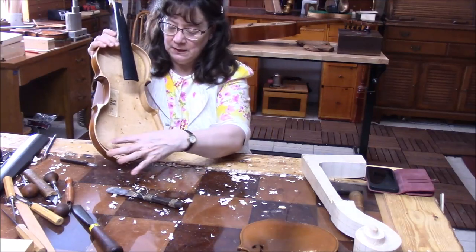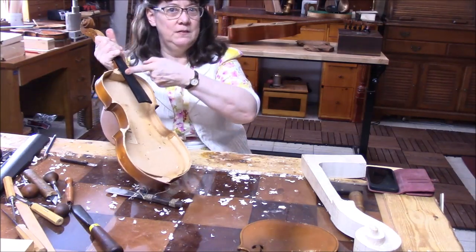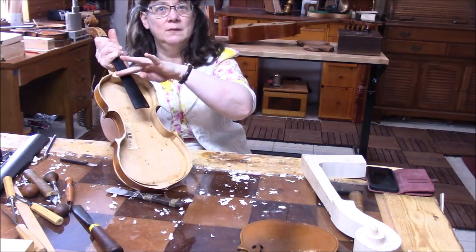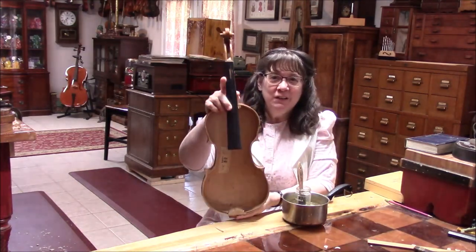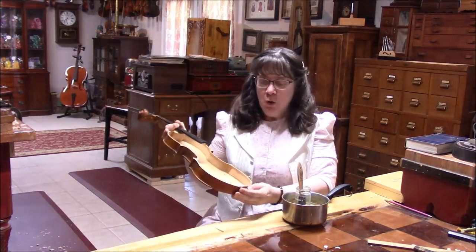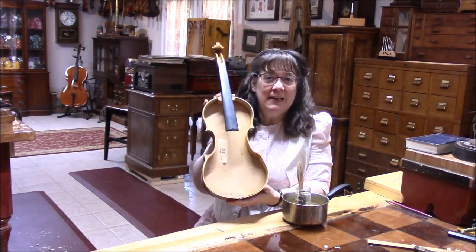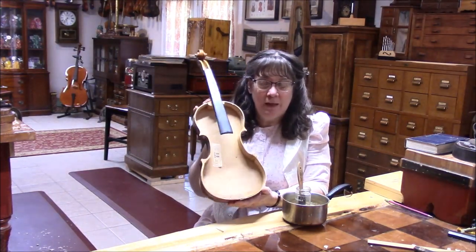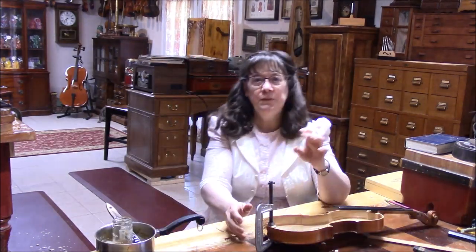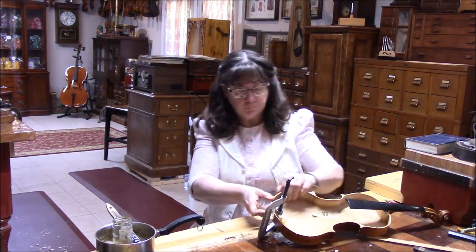First off, I'll need to put in a support down here on the bottom, and I'm going to chop off this fingerboard to about here. Here's our very cheap, inexpensive, bad violin. We are doing a service to the little children to keep this violin out of circulation so that they don't have to be tortured by it. These violins were made very quickly out of very cheap wood and they were forced together, so the tone on them is not good.